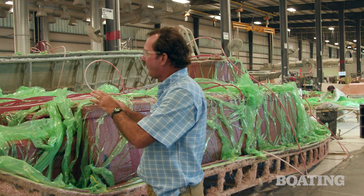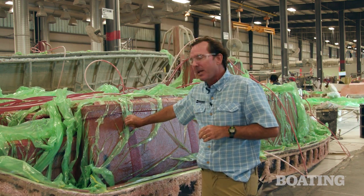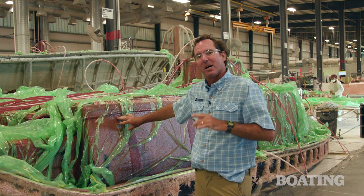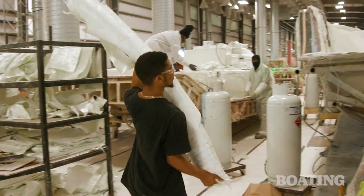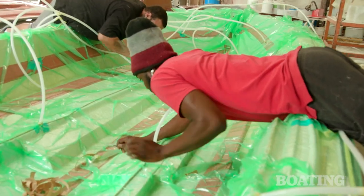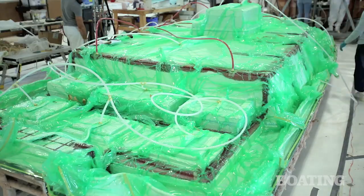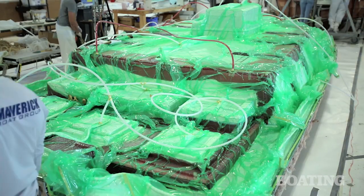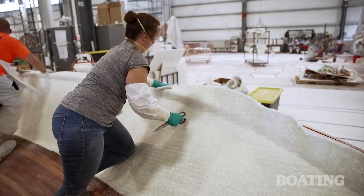So that's the benefit of the infusion system. In addition, because all the fumes get trapped in the bag, it's a much more environmentally friendly way to build a boat. It's also a much more worker-friendly way to build a boat — they aren't having to wear heavy suits or anything like that, and they're not covered in resin. All of it is contained in the bag, which makes for a much more comfortable working environment. It's just a lot easier for these people to do their jobs correctly.